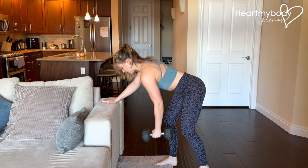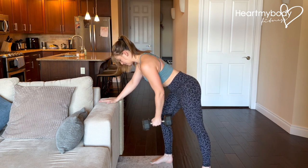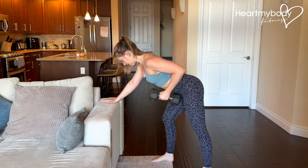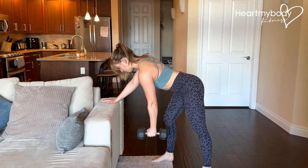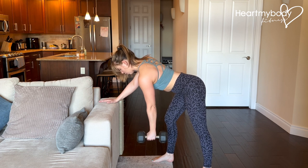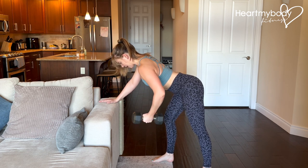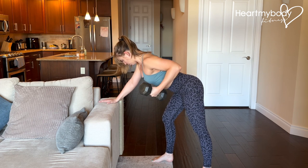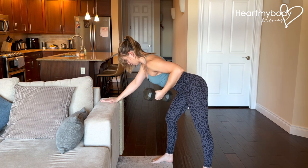Hinging forward, place your hand on a stable surface, hinge at your hips. If this is the traditional row, that's what we're not doing. We're gonna keep our palm in the starting position here, but now we'll pull our elbow out to the side and pull that weight up, trying to open up through this shoulder.